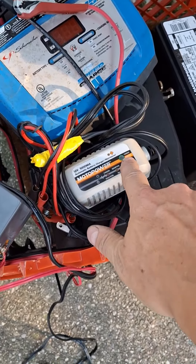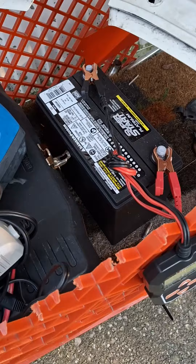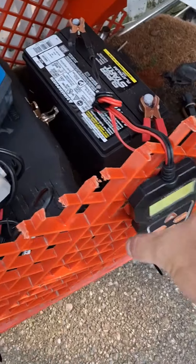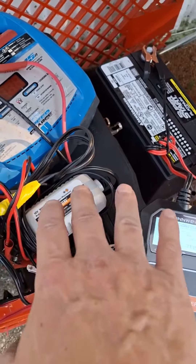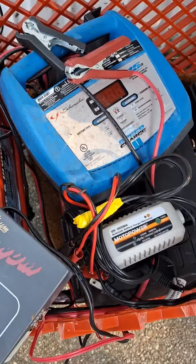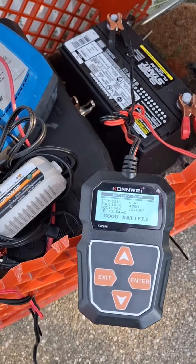It's actually never charged at this point. I'll test it and voltage might be up above 12 volts, maybe 13, but the CCA measured is usually never over 100, at least the first time running this. Then I'll put it on this charger at the 3-amp AGM setting and let that complete the charge.